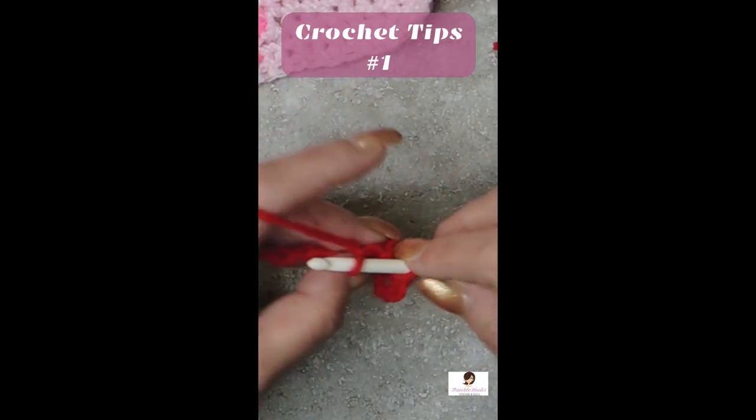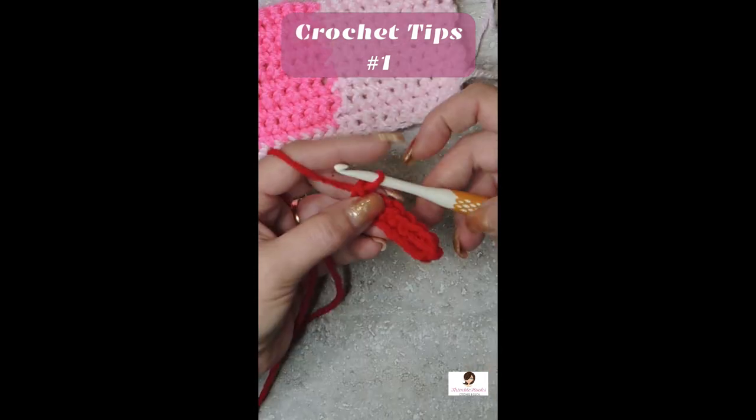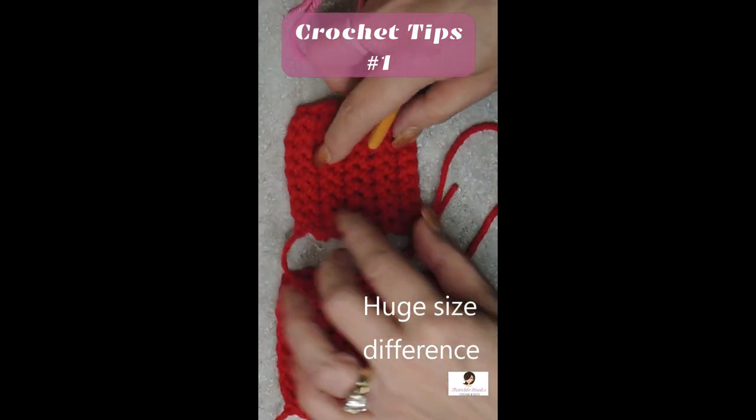So the yarn is over the hook — yarn is over your hook. So that's just a normal piece right there. This one is yarn over and this one is yarn under.